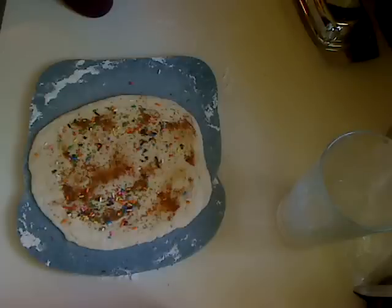Before I do that, because ice cream is very tricky and I have to move very quickly, I'm going to heat my oil right now while we're talking.